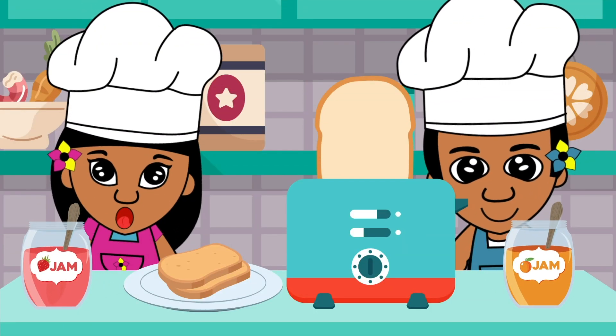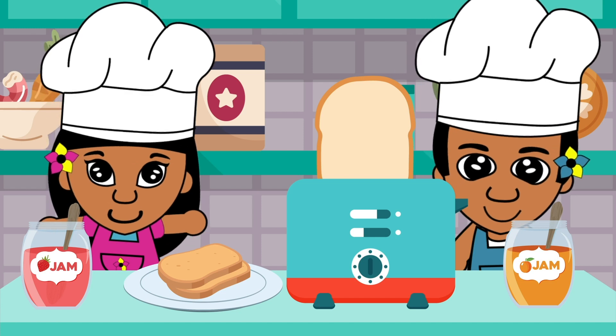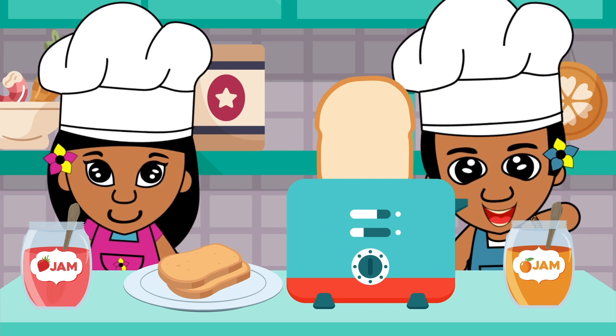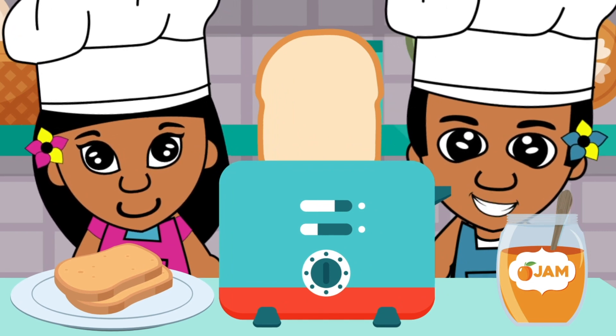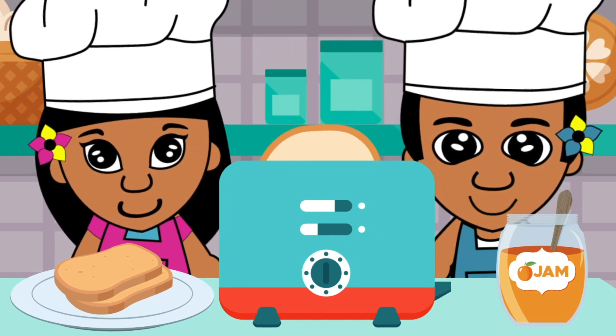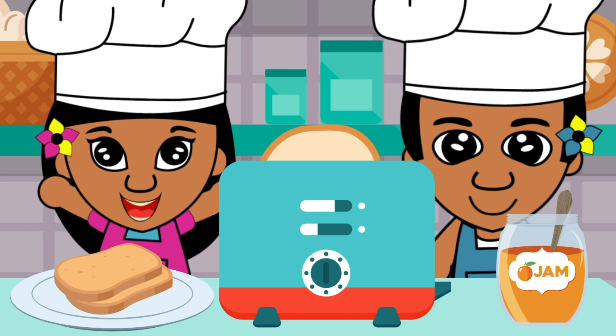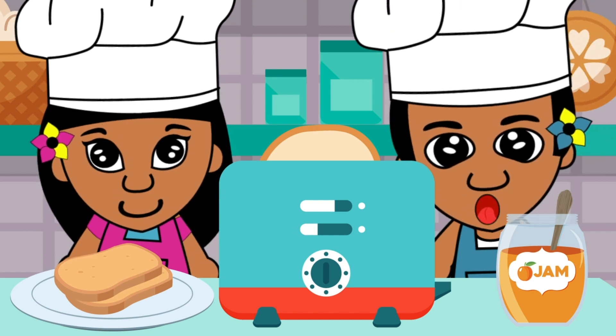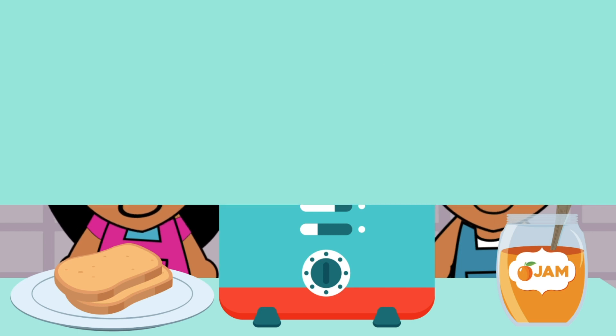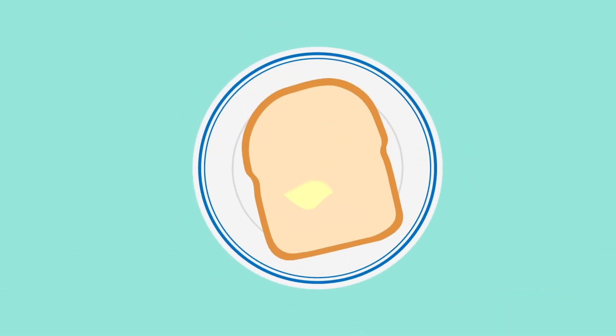Okay, now we have all the ingredients. Let's make it! Making toast is not hard at all. Put the slices of bread into the toaster and push down the button to turn it on. Be careful — it can get hot, so don't touch it. When the toast pops back up, it's ready. Now spread butter on your toast, then you can spread your favorite jam on top.